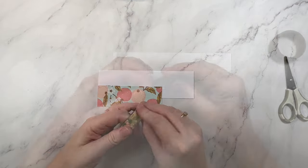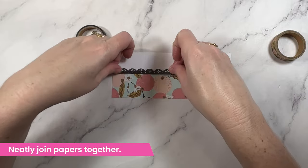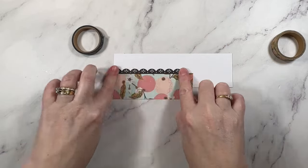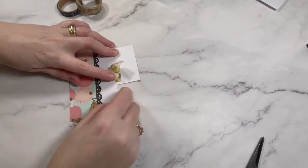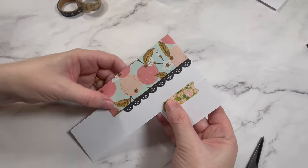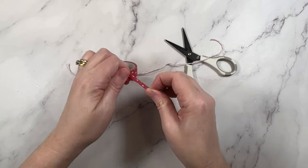Have you ever been stuck with pattern papers that didn't quite cover your project, or needed to join two papers together? Washi tape is great for this — it not only covers the join but it adds extra detail and dimension to your project without adding bulk. I use this idea all of the time. It is so good if you are trying to use up your paper scraps.